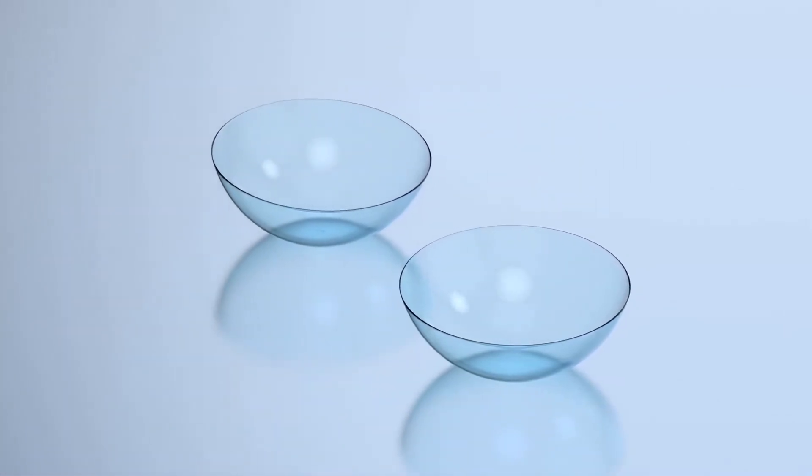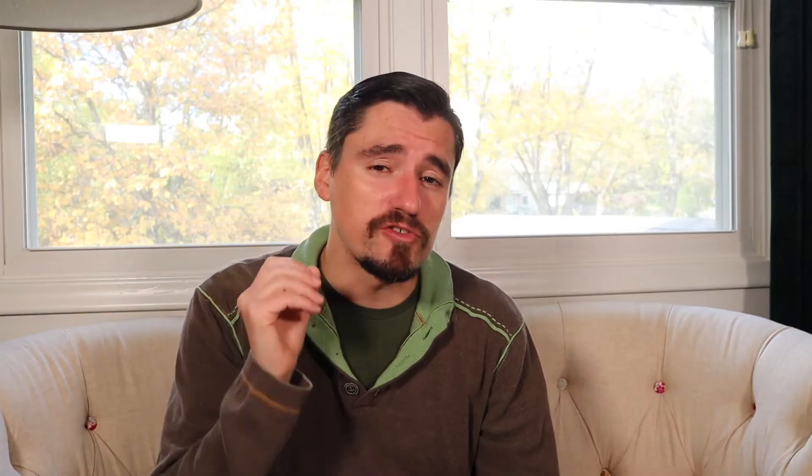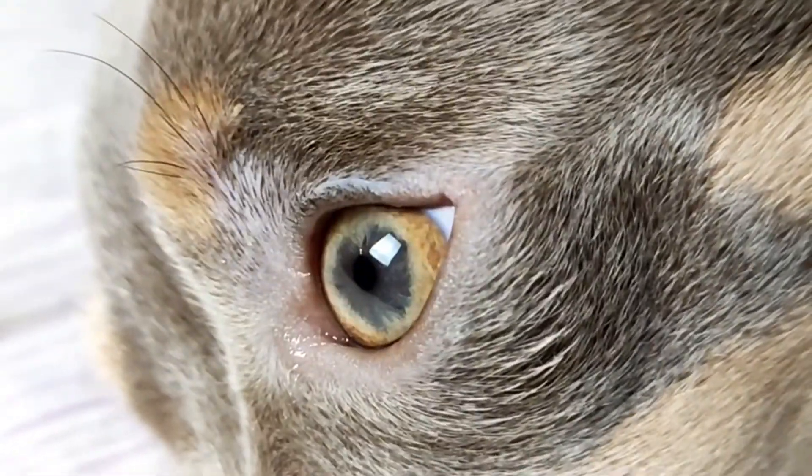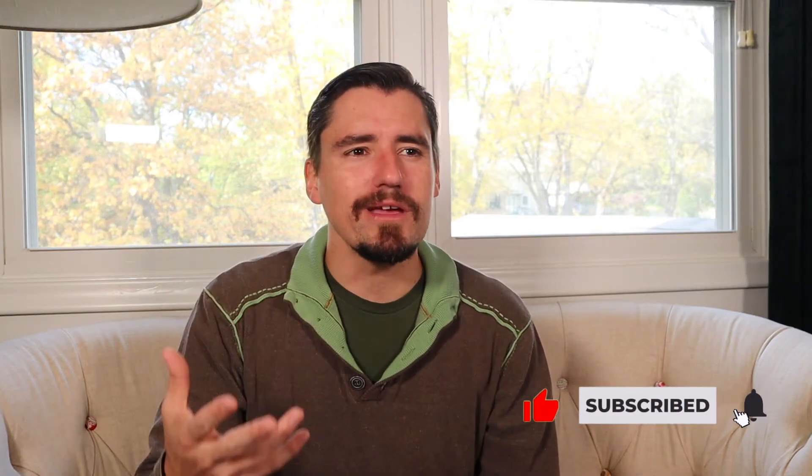Contacts are becoming more commonly used in the veterinary world, not for vision, but to preserve the eyeball itself. Doggies hurt their eyes a lot. They explore their world with their face — they jam their face into a bush, they may look at a cat and get scratched in the face by a cat. Doggies and trauma to their eyeballs happens a lot.